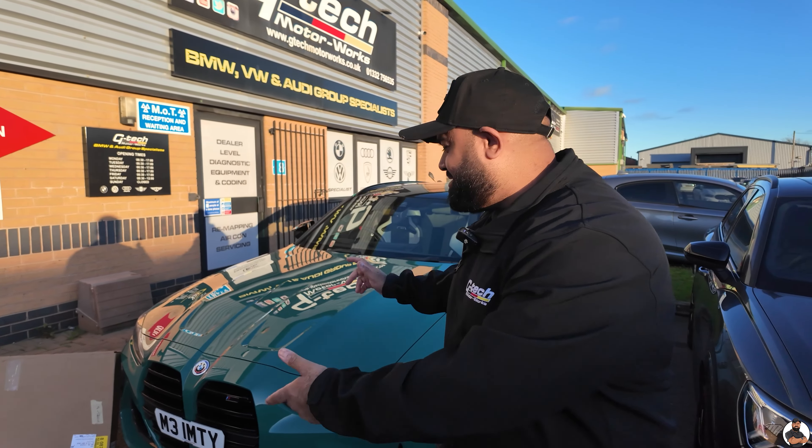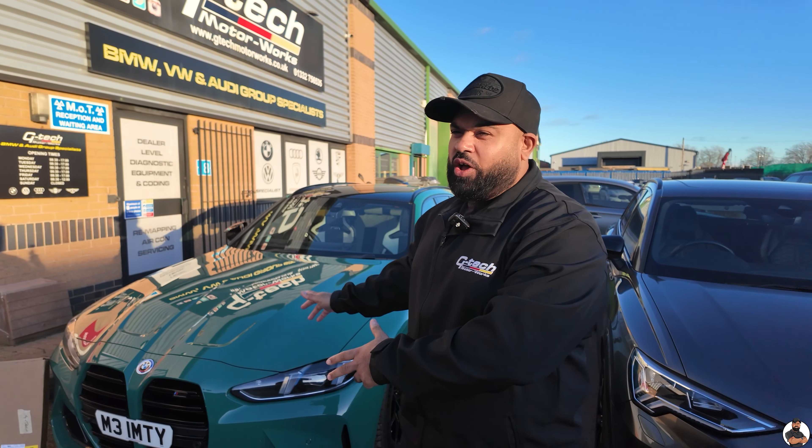Today, me and Craig are going to be showing you how to fit the CSL grille to the G81. This is a how-to video. Let's go.